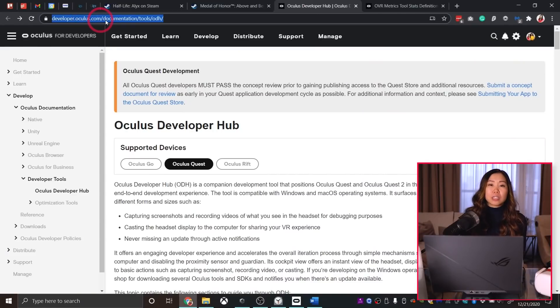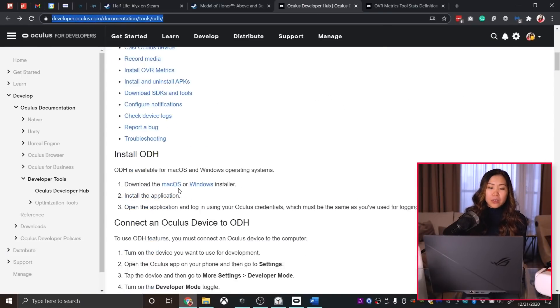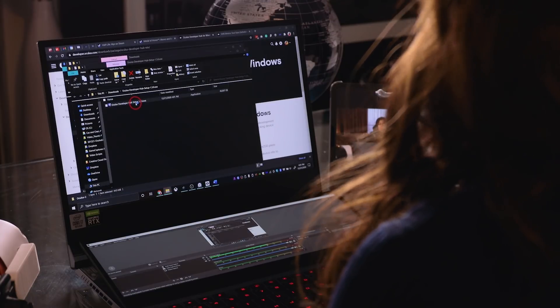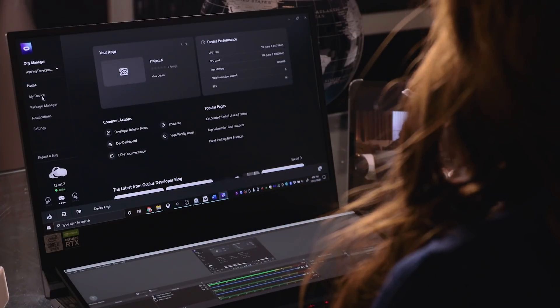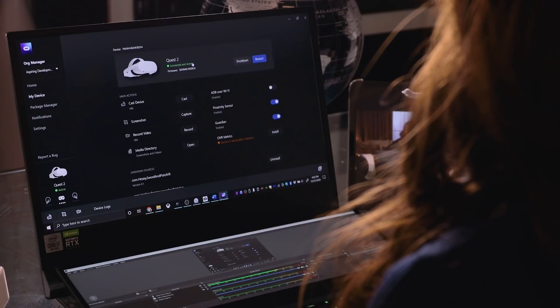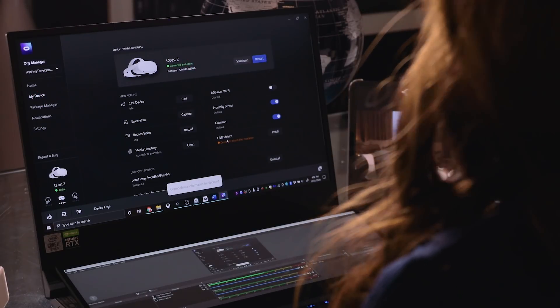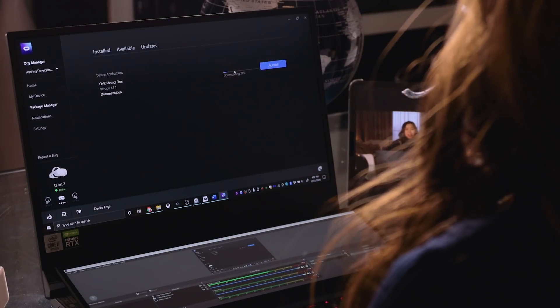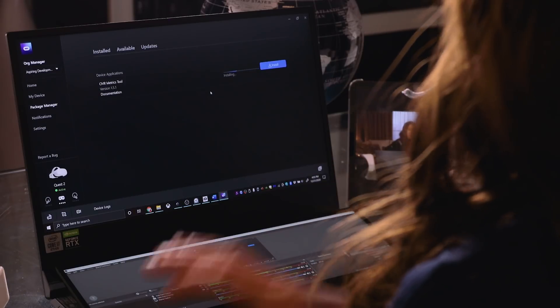For this to work, you need Developer Mode enabled on your Quest — I won't explain that here, but you can watch my SideQuest how-to video. You'll also need the Oculus Developer Hub, downloadable from developer.oculus.com — link is below. Scroll down to get the installer, extract it, and install it. Connect your Quest to your PC and it should show up under My Device. Then go to OVR Metrics — that's what we need — and click Install to download and install it on your Quest automatically.